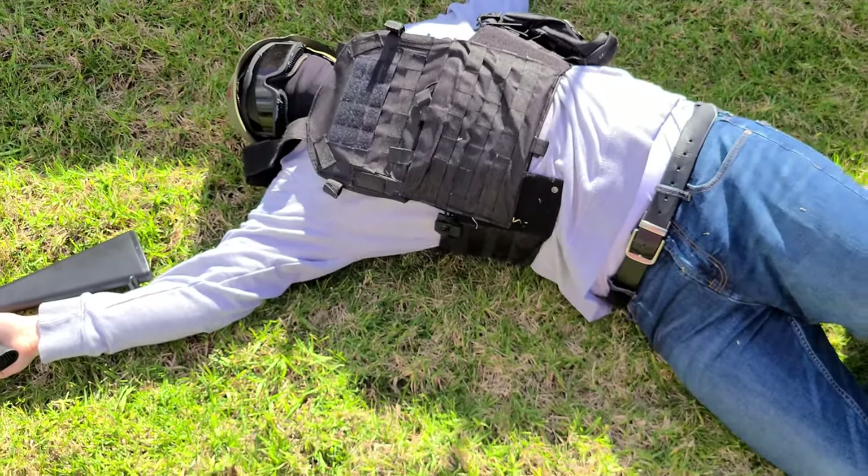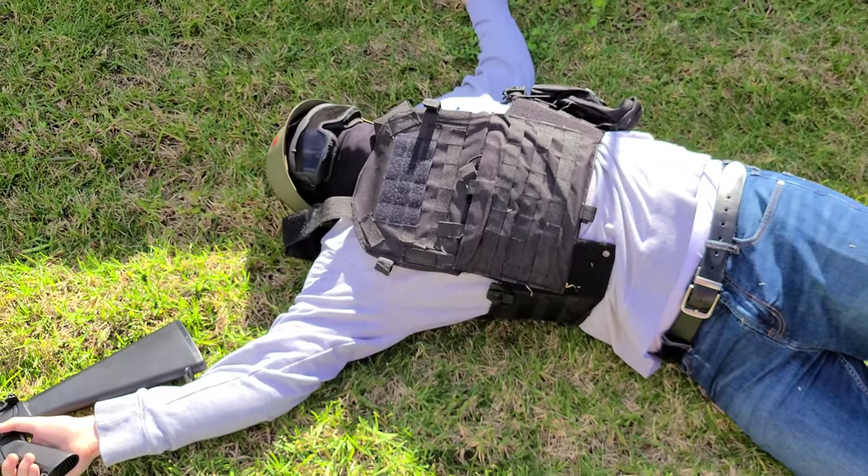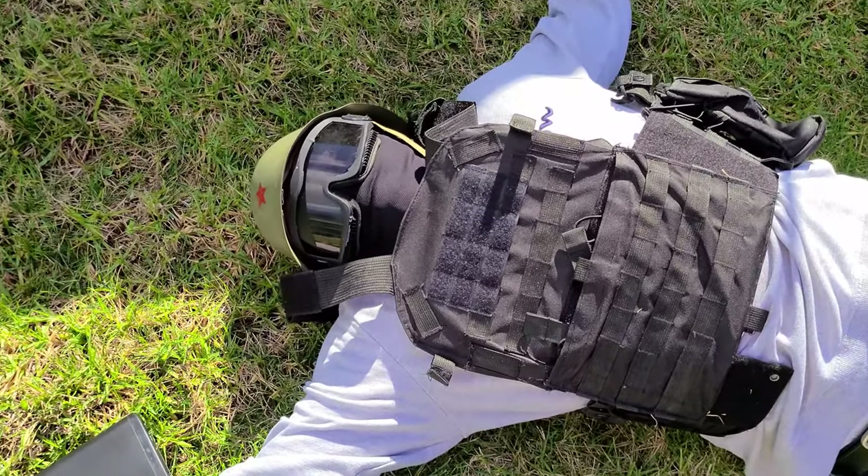BC got me, dude. Airsoft is too real. It's like real war, man. Just like real war. War as hell, man. Don't go to war, guys.